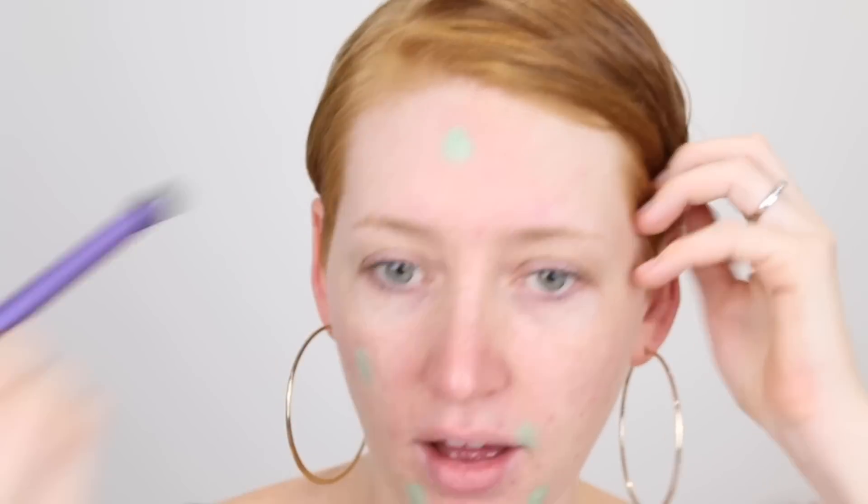See this big pimple I've got up here? I went and got my skin checked yesterday and he was going through my hair, looking at my face, checking my skin. And then he touched it and goes, oh, you've got a big pimple there. I was like, yeah, thanks doc, I know.